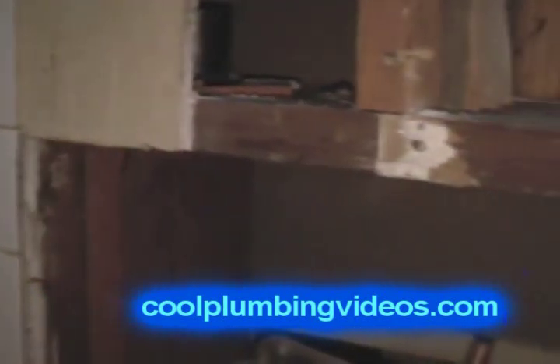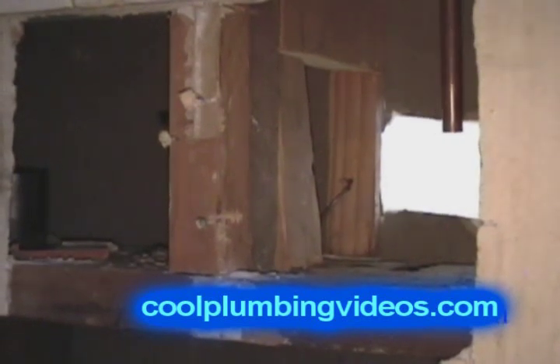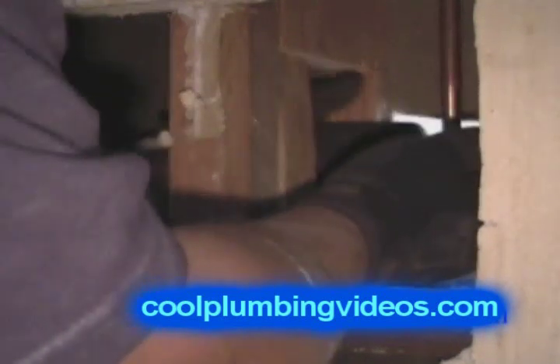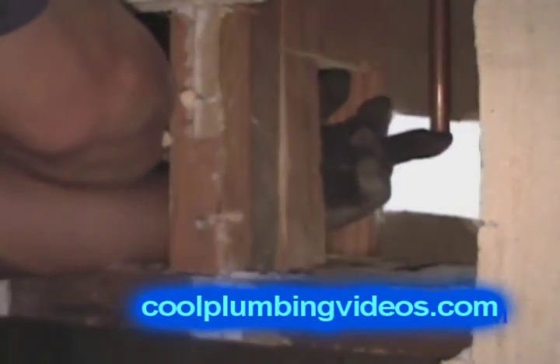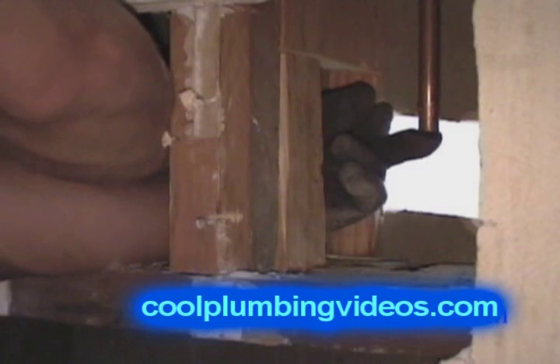If you noticed when we showed the valve, it said the word 'up.' That word up indicates where the shower head is going, so you want to aim that in the direction of the shower head. Most tub and shower valves will have an indication of which end is up — some will say 'up,' some will say 'tub,' some will say 'shower.' It's important to look closely because it's easy to put the valve in backwards, which will cause a problem with the flow of water.